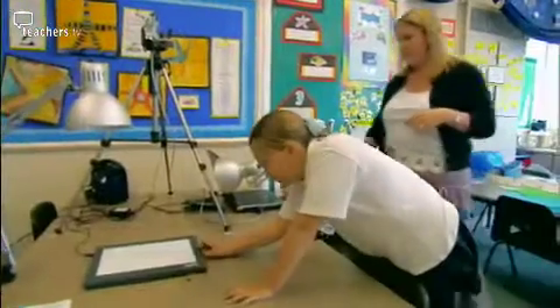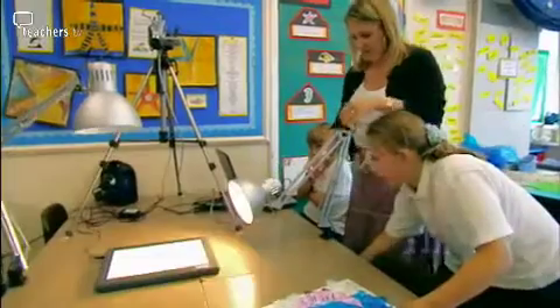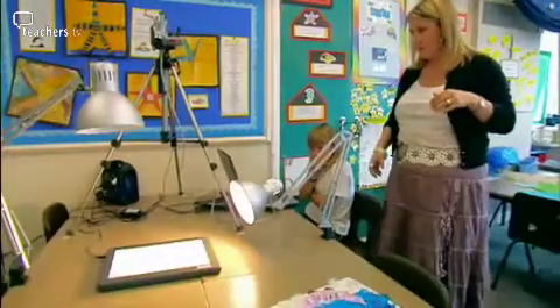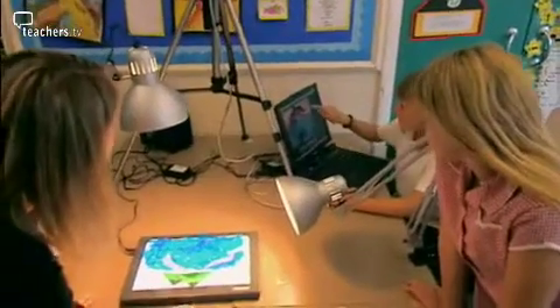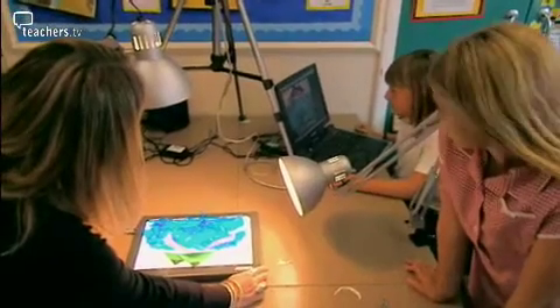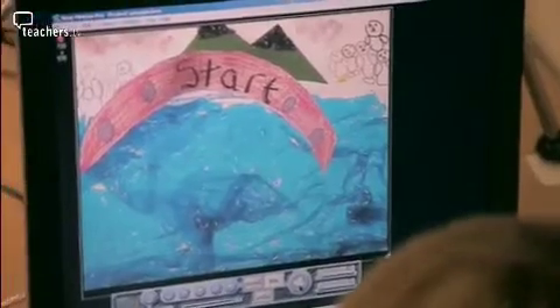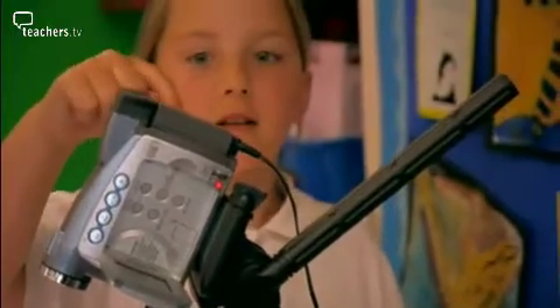Once the characters and backgrounds have been made, it's time to start animating. Vicky has organised a filming set with a camera and a tripod which is connected to a laptop by a firewire lead. The stage is set with a lightbox, which is optional, and two angle-poised lamps to provide light from above. The laptop is equipped with an animation software package — there are several on the market that start at about £30.